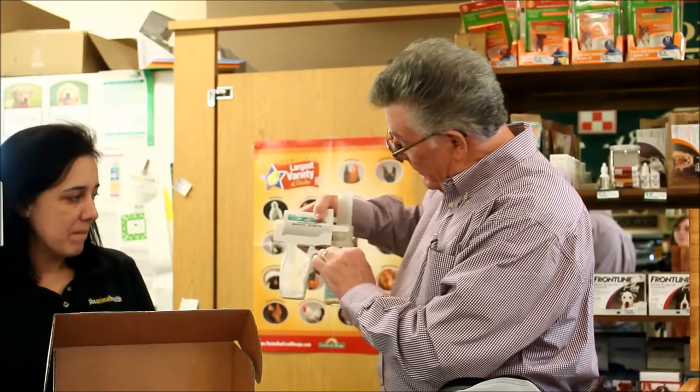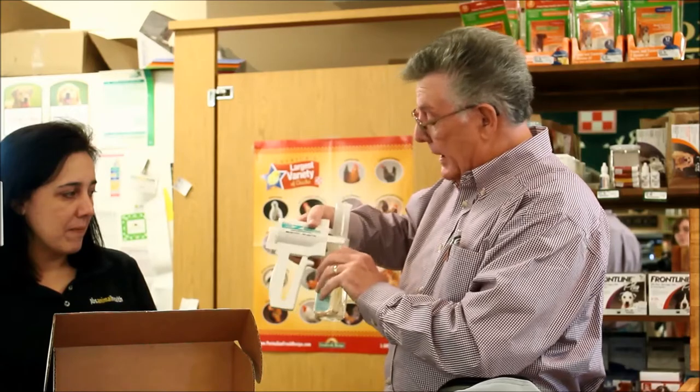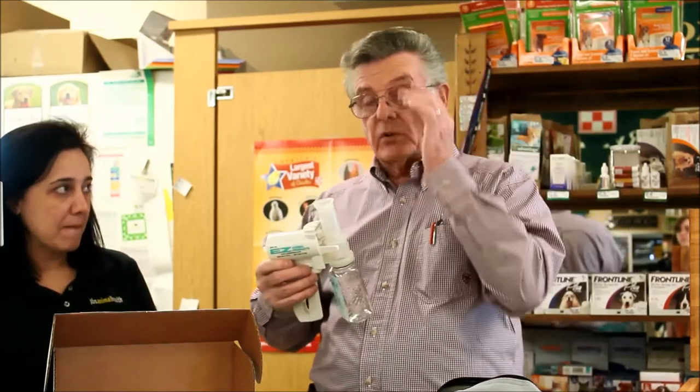There's also a little line drawn on top where you can write the animal's name and the date that you took it. Never go above that line, because we don't want to get milk or colostrum into the pump.